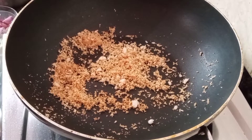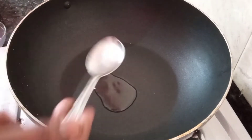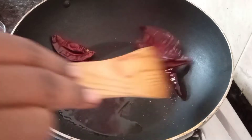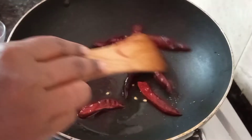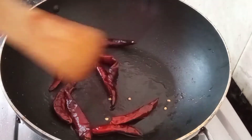Let's put a spoon in the pan. Put it in the pan. The pan is good.